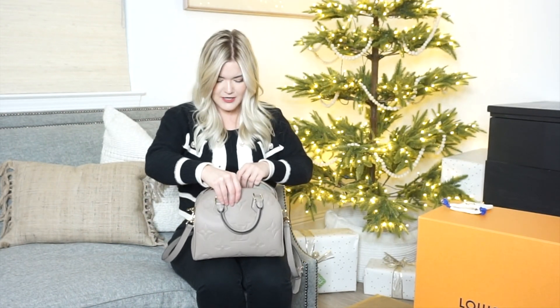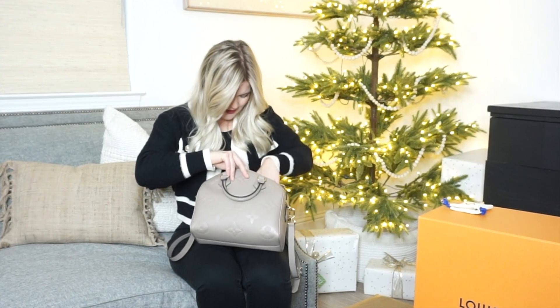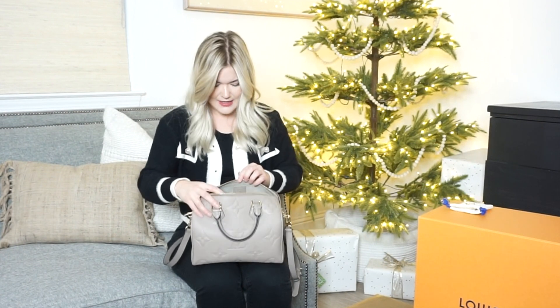It's perfect in every way and I really like how stiff it is compared to the canvas. The inside is also really beautiful — it's really soft leather inside, and it does have a zipper on the inside as well, and opposite of that another open pocket.